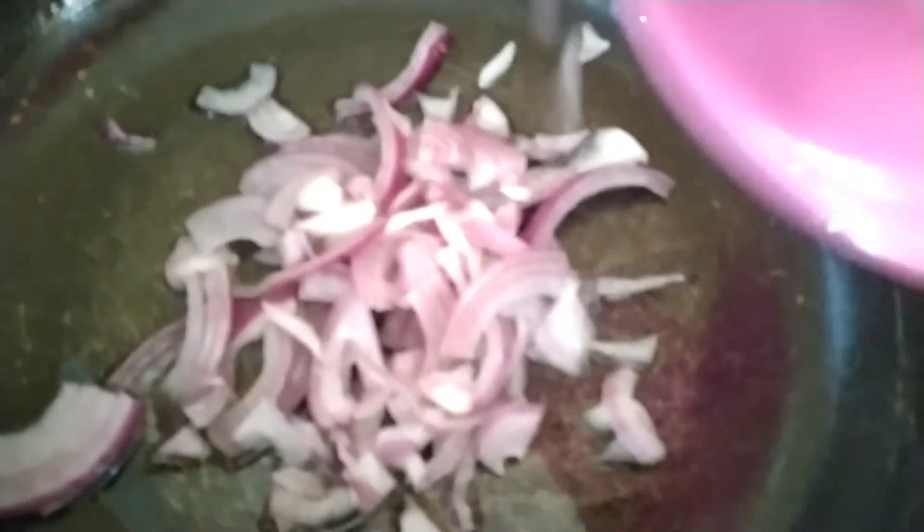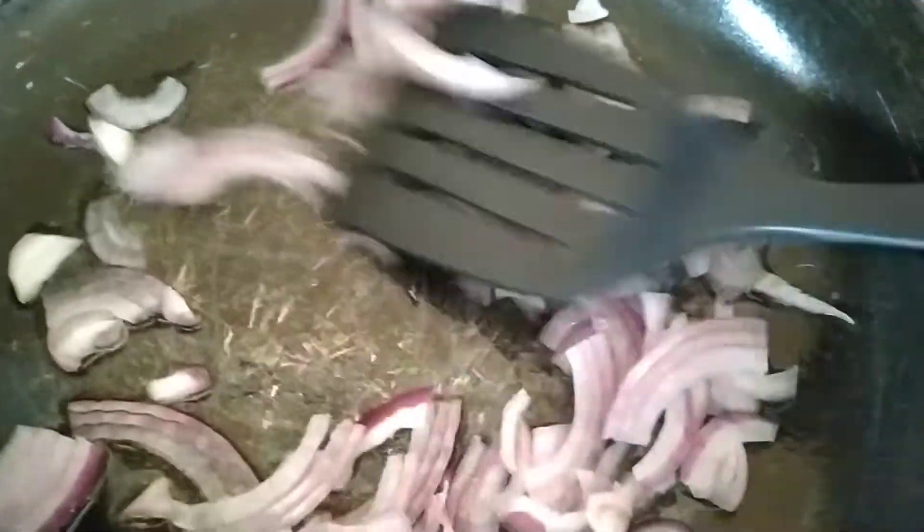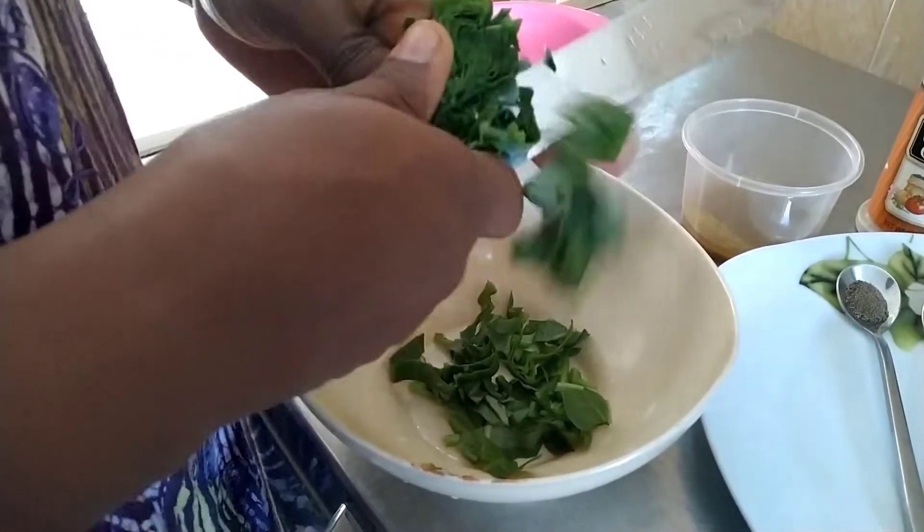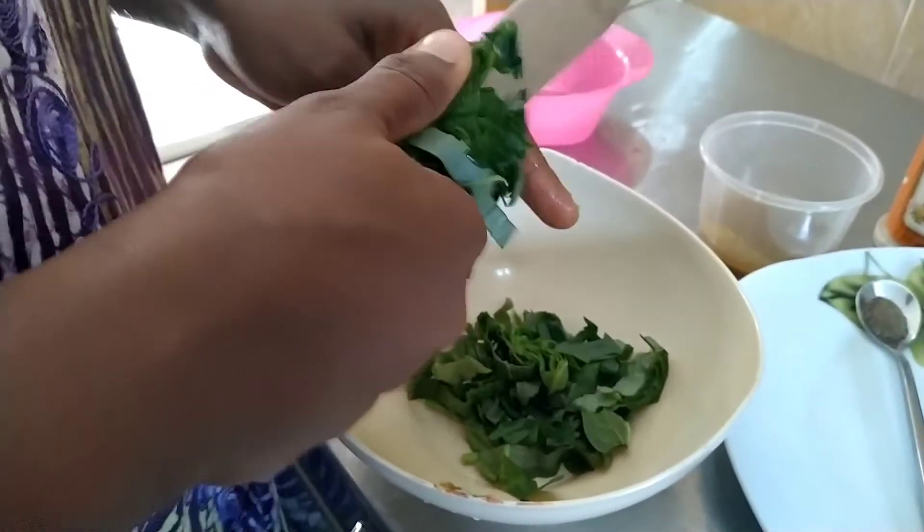So it's time to make our mushroom sauce. We used very little oil — about 2 tablespoons of vegetable oil — and fried our freshly diced onions. Then, as it was frying, we cut the spinach.